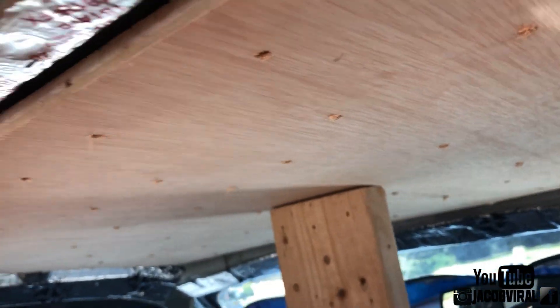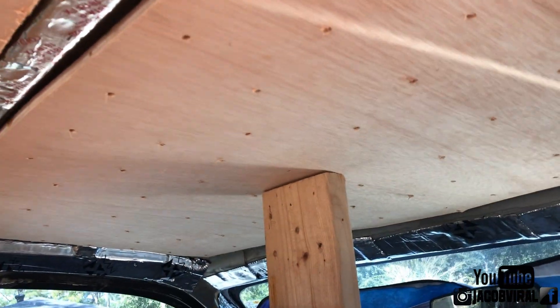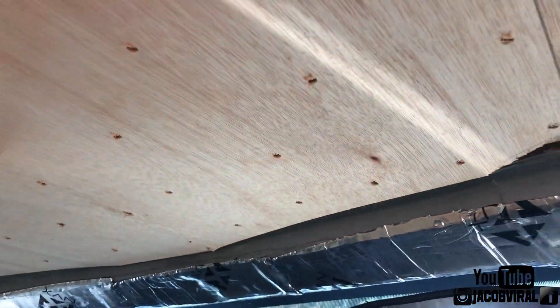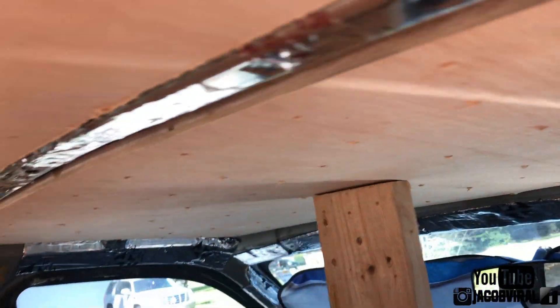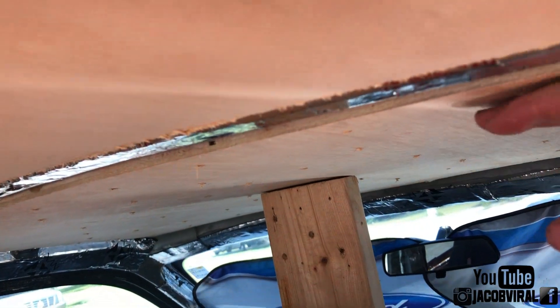I'm ready to put it in. The hardest part was the front — normally the front area has the biggest wood chamfer and I had to cut it at an angle to fit in there. It's not perfect but it's definitely gonna do better than it was before. You can see how it's smooth across here.